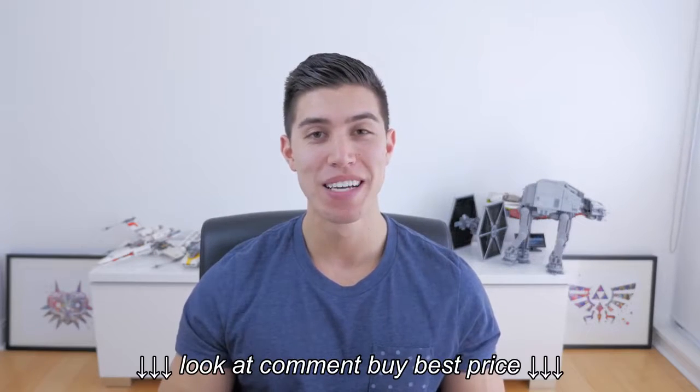Hey guys, what's going on? It's Carl here, back with another camera review — second one done of the season.